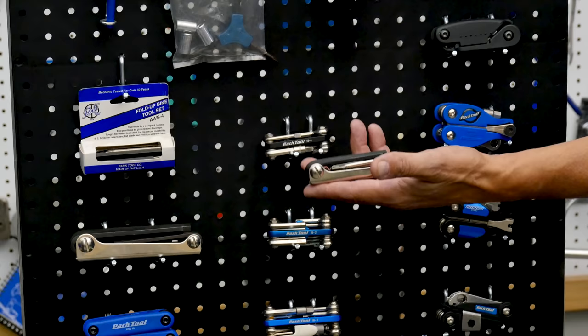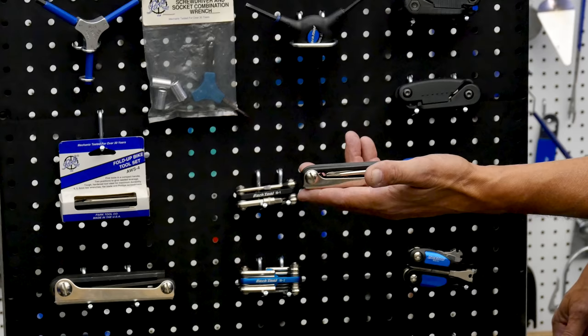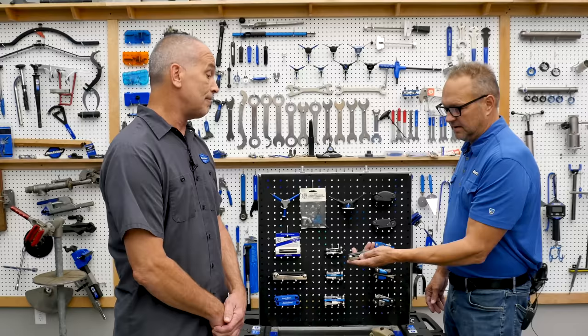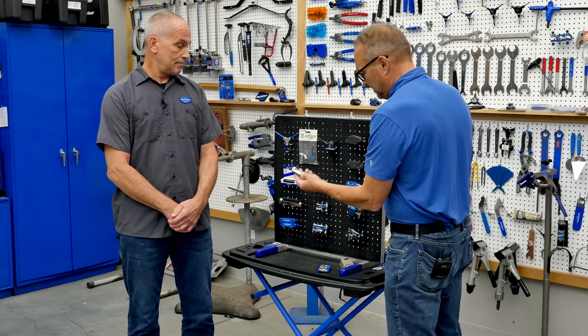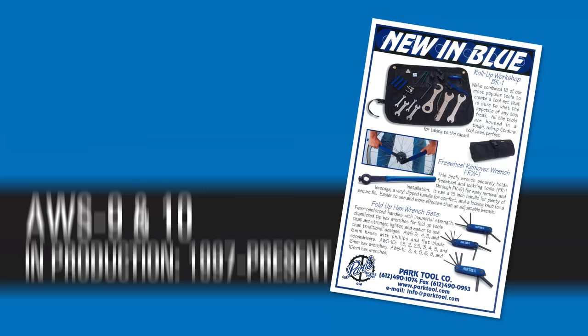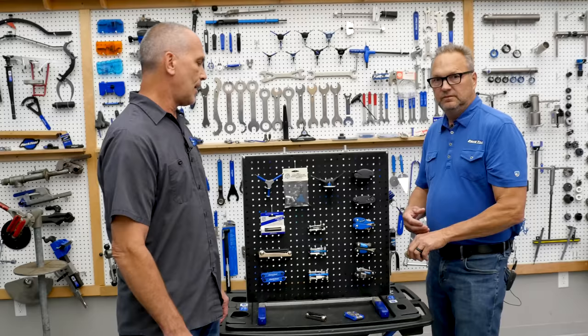Then we moved to our first fold-up wrench, which we actually bought from a company already making them — a steel case. We made two different versions: the AWS-4, and the AWS-5 which had two, two-and-a-half, three, four, five, and six millimeter hexes in a steel case. The AWS-4 had four, five, and six millimeter hexes plus two screwdrivers. We also copied that same formula with our AWS-9 and AWS-10, which we still make.